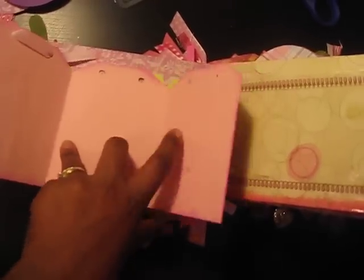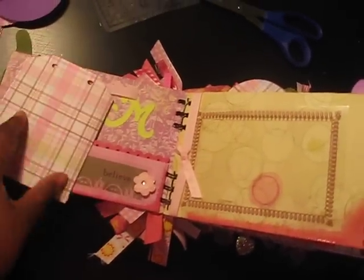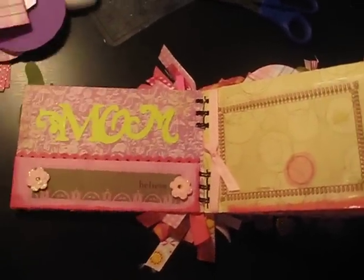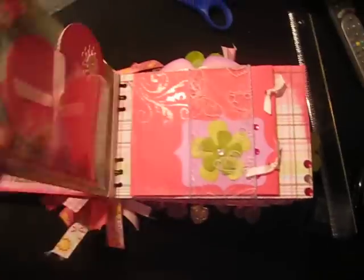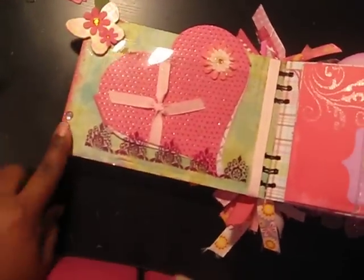I got some ink here but that will be covered up by a photo. Acetate pocket, a ton of bling almost on every page in this album. More bling.